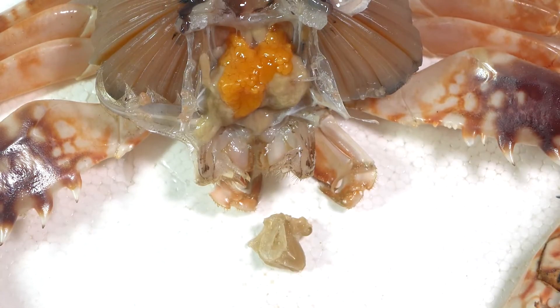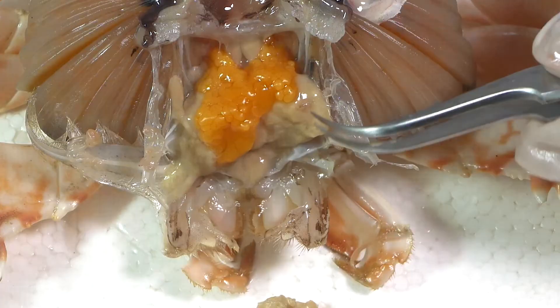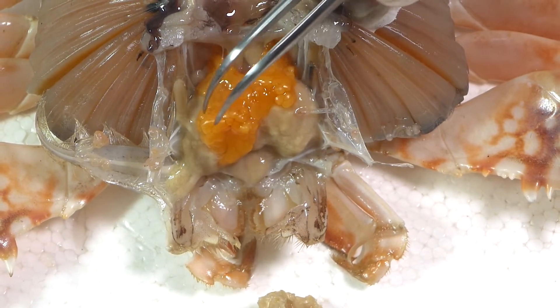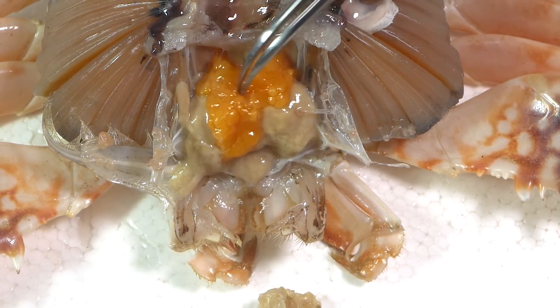The yellowish bulbous material is the digestive gland or digestive cecum. If the gonads are present, they will be anterior to this digestive cecum, right under the edge.